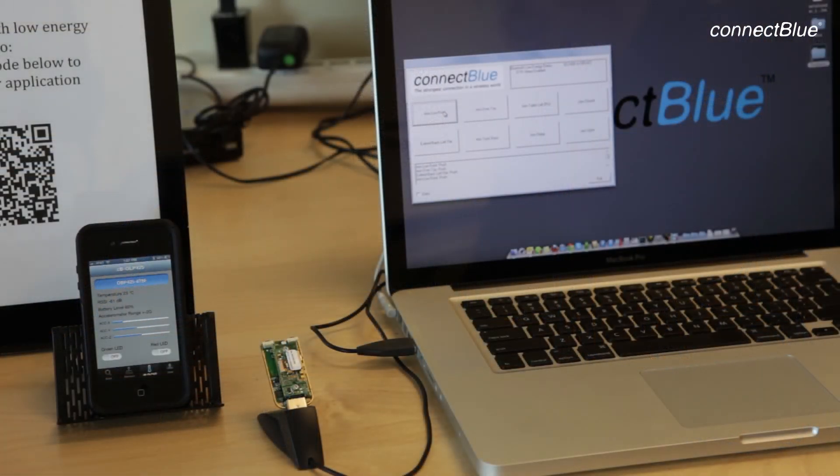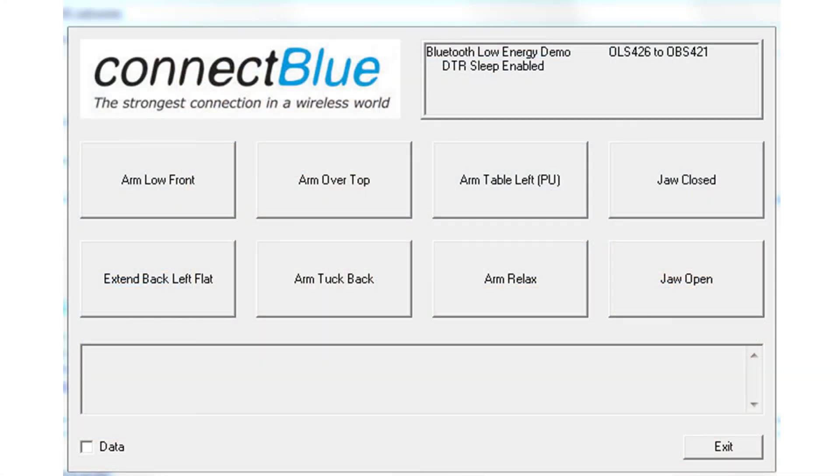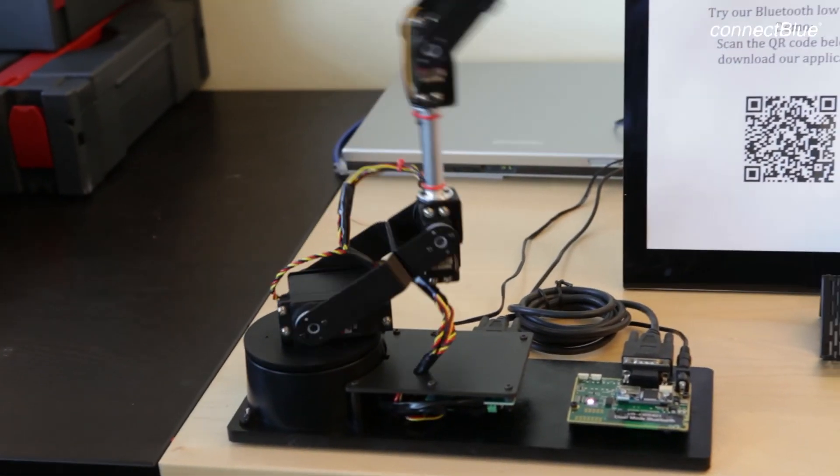The software you see on the laptop screen is a simple Windows program that was written to send predefined strings through the serial port with flow control signaling including DTR control between commands.